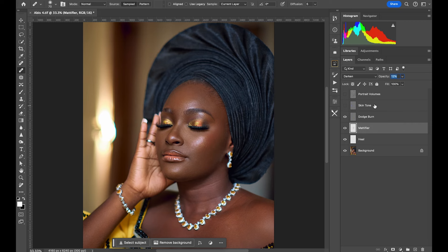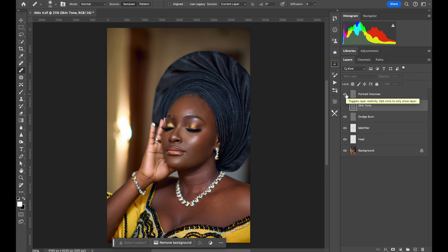Skipping the skin tone layer for now — but let's check out the Portrait Volumes layer. You can really see the difference it makes. Wow, that looks fantastic.